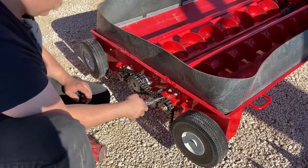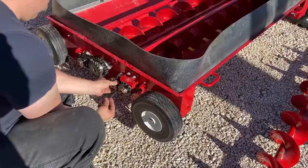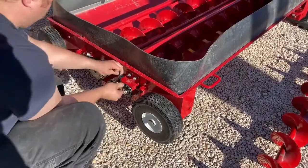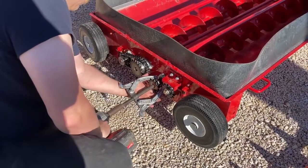Once you have the chain loosened off a bit, you can undo it so that you can access your sprocket on the flight shaft. Then undo your set screws and pull off the sprocket.